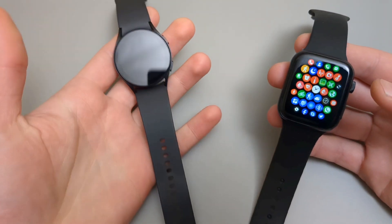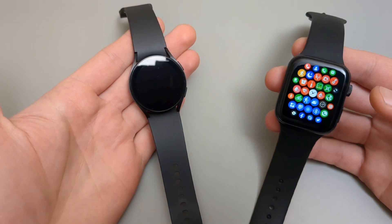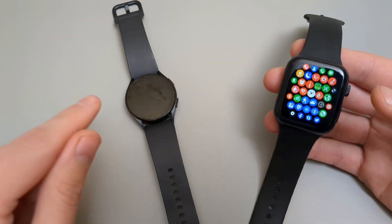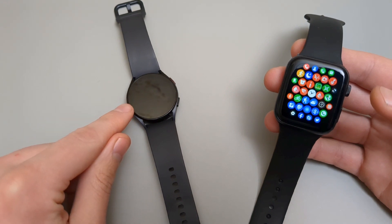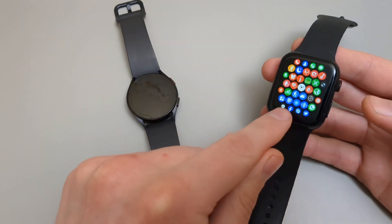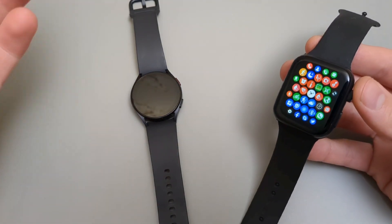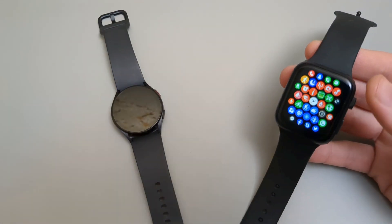I am going to compare it with my Galaxy watch. This is obviously a real Galaxy watch and I paid 100 times more for this Galaxy watch than for this one. You can purchase 100 of these watches or just one of these. I am a sucker indeed.